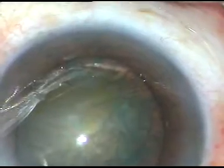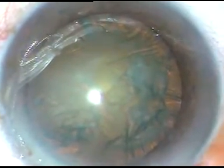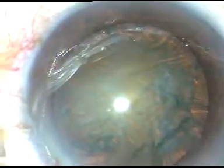Now is the time to manage the nucleus with ultrasonic emulsification. This is an Alcon phacoemulsification. The easy tip is marvelous — the hold is very good, and there is virtually no wound burn.